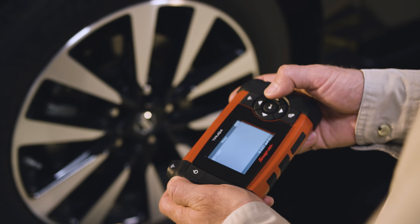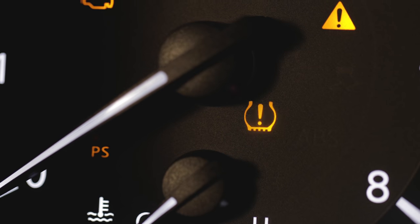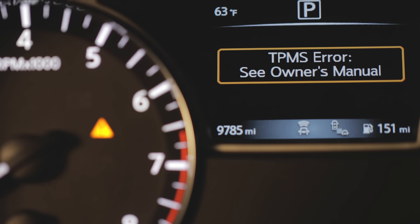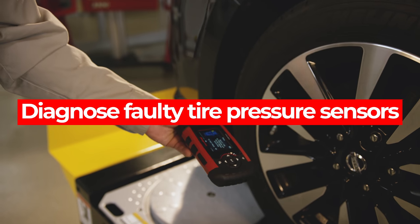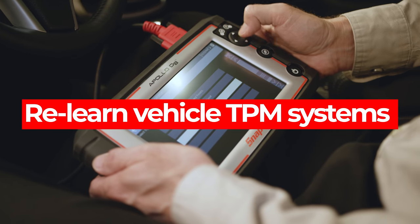With the TPMS4, you're able to quickly and easily find and diagnose faulty tire pressure sensors. When paired with the Snap-on diagnostic unit, the TPMS4 will ensure that your customers' cars are returned to the original factory specifications.